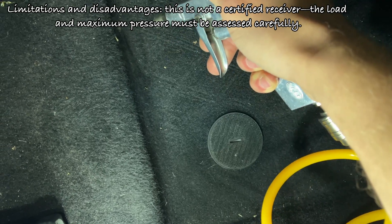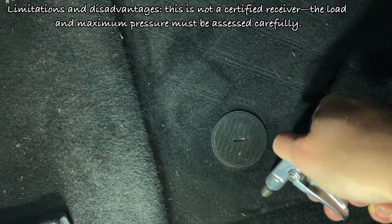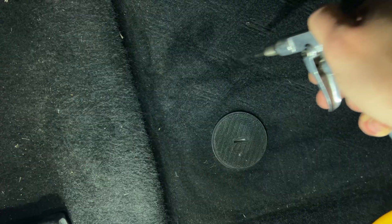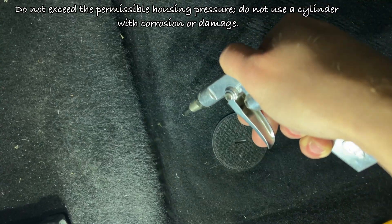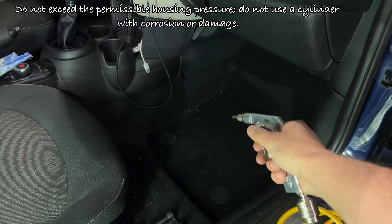Limitations and disadvantages: this is not a certified receiver, so the load and maximum pressure must be assessed carefully. Do not exceed the permissible housing pressure, and do not use a cylinder with corrosion or damage.